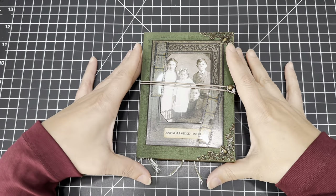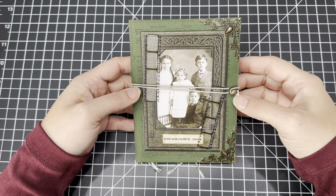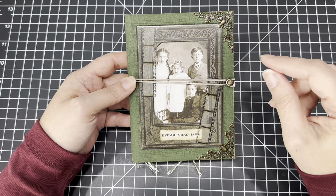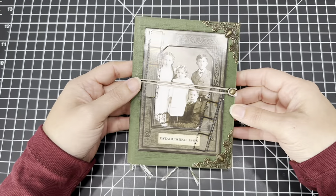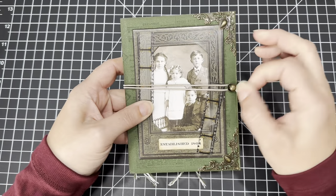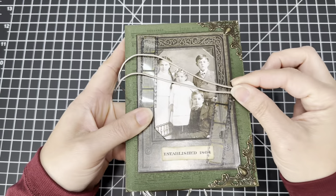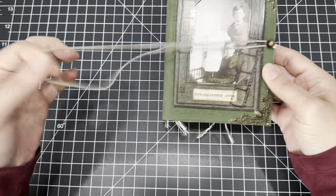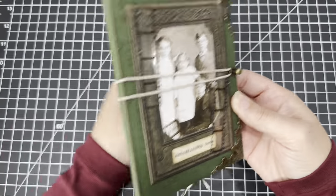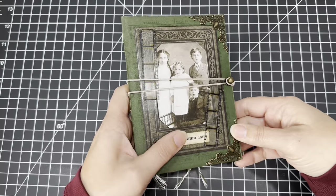Hi guys, so for today's craft with me video I had mentioned that I had a really cool project to share with you guys, and this is what I made. I'm calling it my vintage photo album. Let me show you how I made it. For the closure I put this elastic, I inked it up — it was white — and I put that around, and that's what I used for the closure.